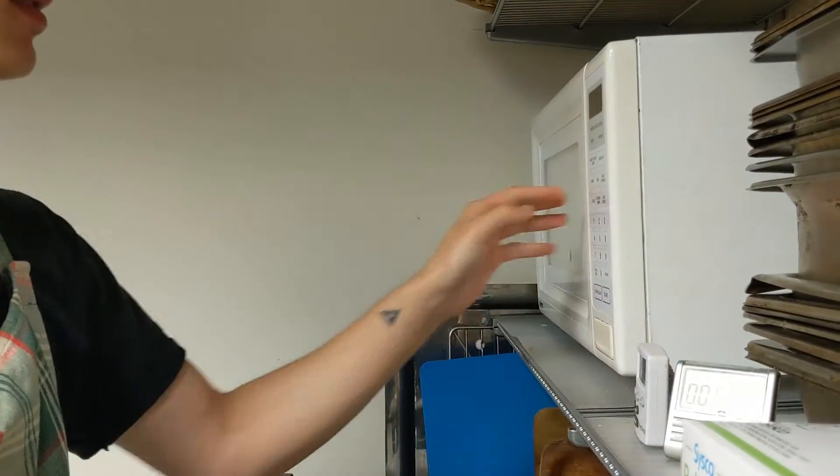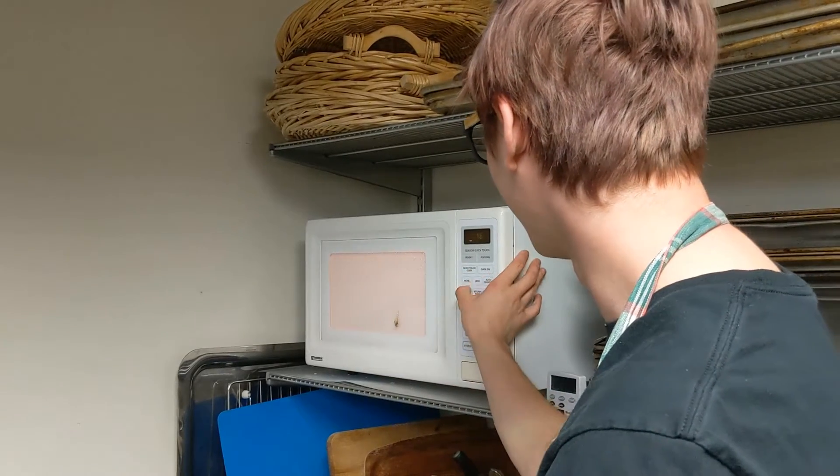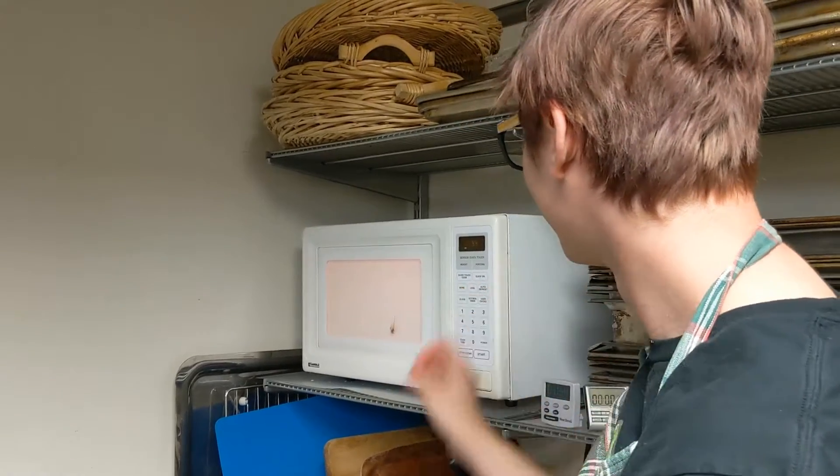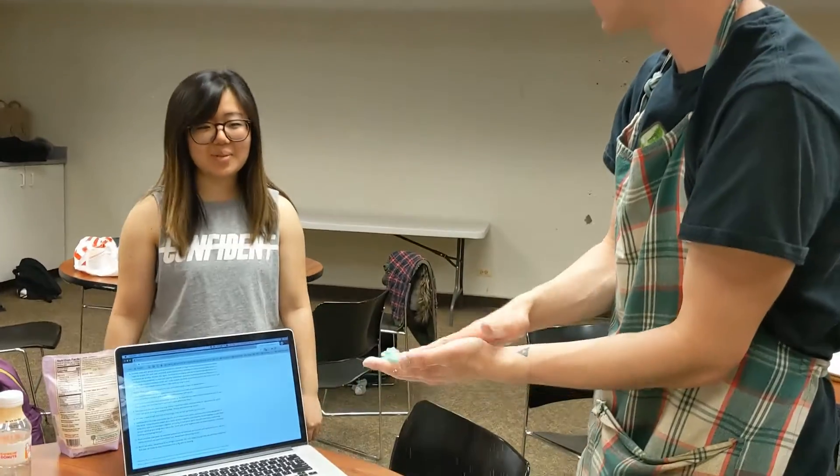Sometimes when you go for more ethnic foods, or foods that have more diversity in general, or that people don't come across, it's just something new you can bring to the community. But mochi is also just very easy to make in general. Oh my god, it makes me so happy!